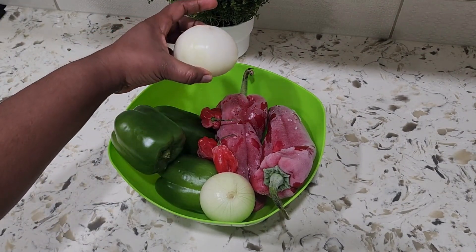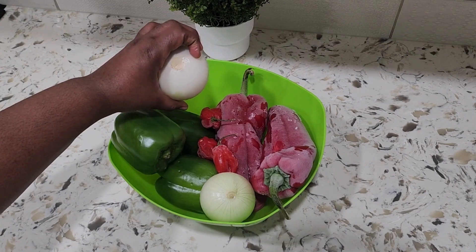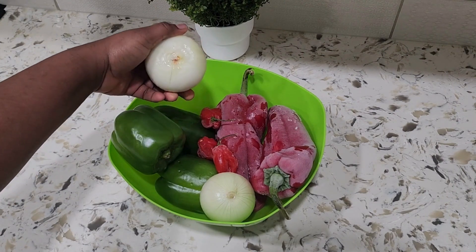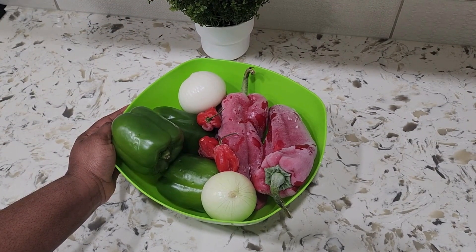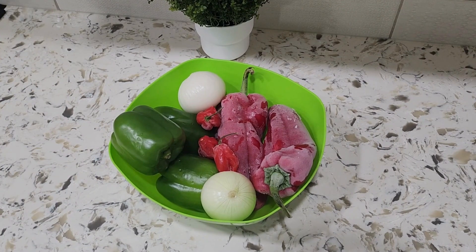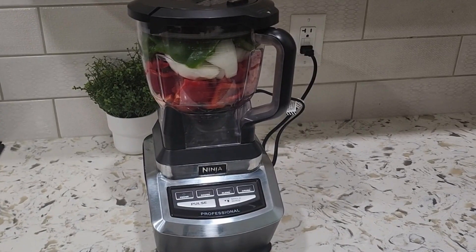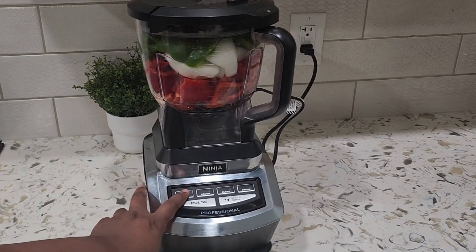I'm just going to take out a little bit of onion that I'm going to chop later. Then I'm going to go ahead to clean the peppers, wash them, and transfer them into my food processor. I want it to be coarsely blended, so I'm going to be using the crush function on my food processor.